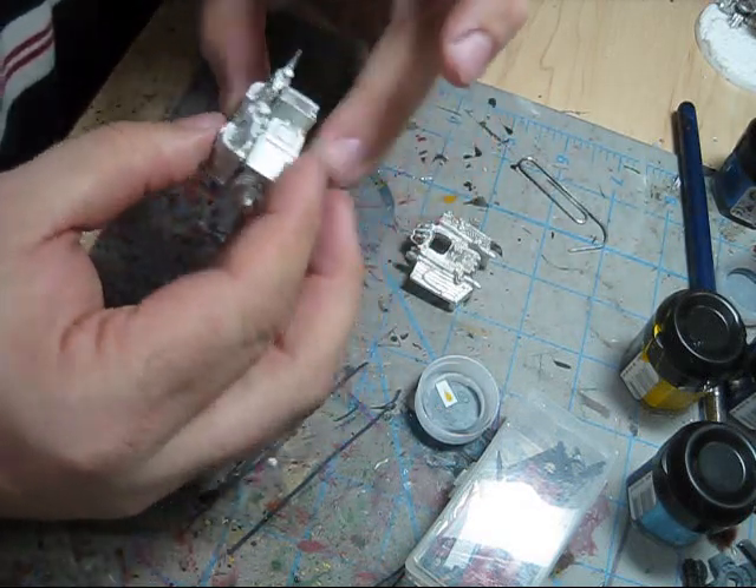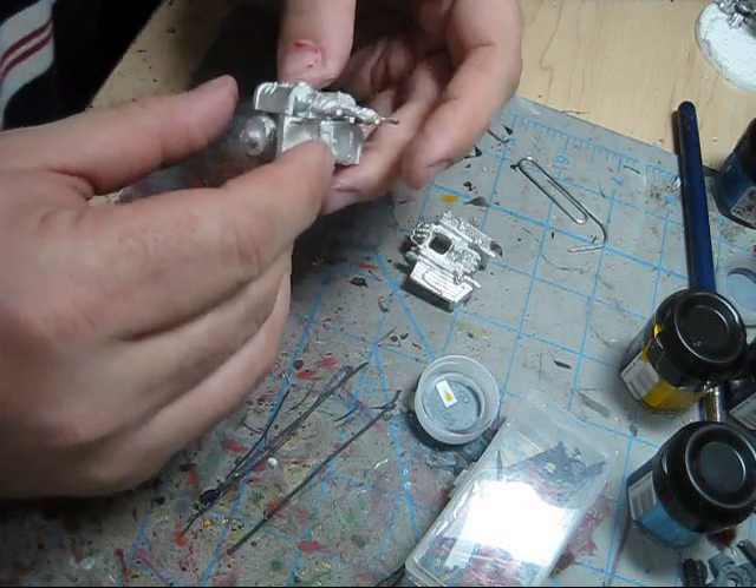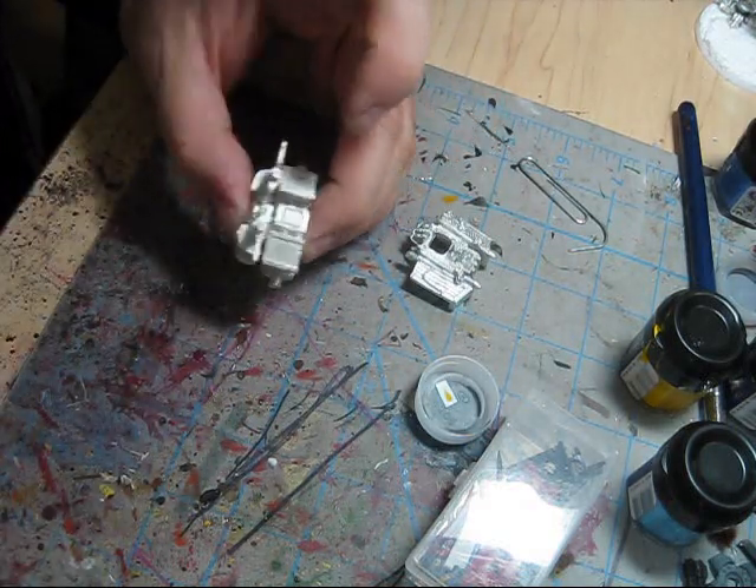There we go. Remember, the pin is just intended to hold the model together while the glue dries.